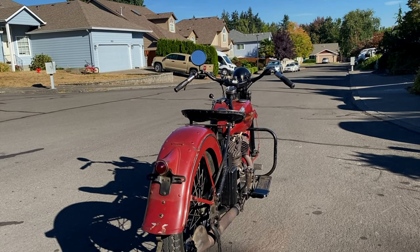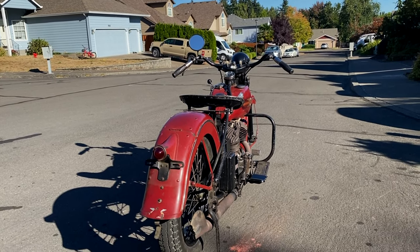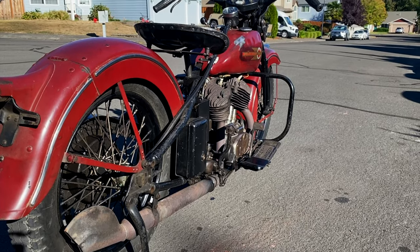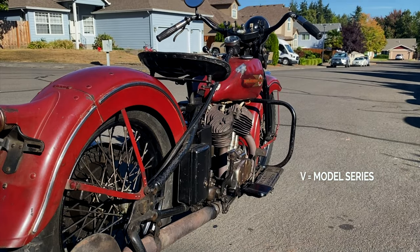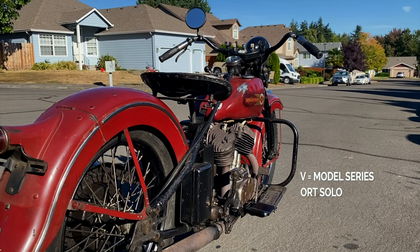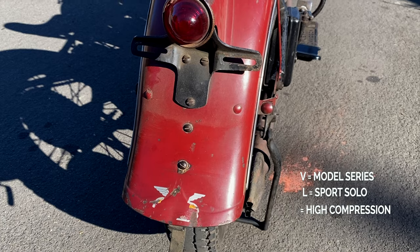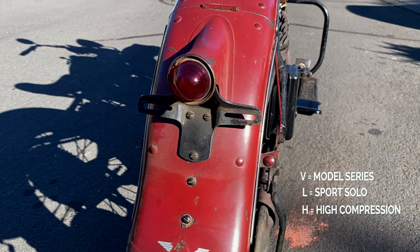Primarily they were a 74 cubic inch engine, or about 1200cc in displacement. The V was the model series, the L signifies that it was a sport solo bike, and the H denoted that it was high compression.